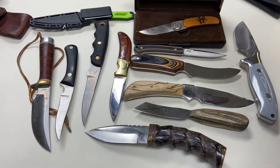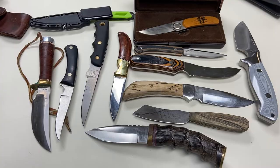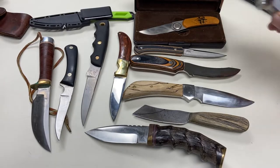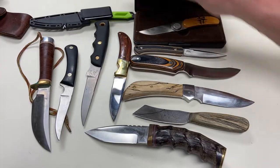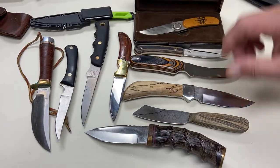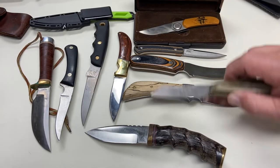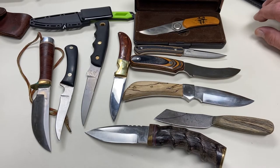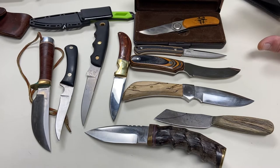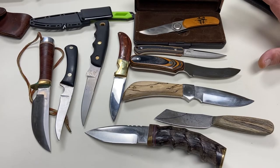Hey guys, Rod Haydell. I promise you I'm not a knife nerd, but I went on a mission this year because one of my pet peeves is guys that use all sorts of different knives for trying to clean their birds — deer knives, patch knives. I've used all of these in the past, a lot of customs. I went on a mission this year to search out and find the ultimate knife for us waterfowlers.